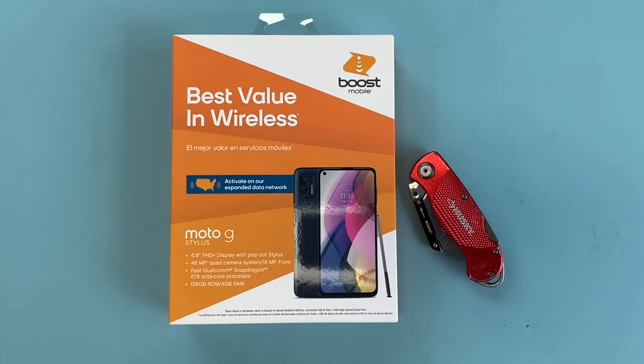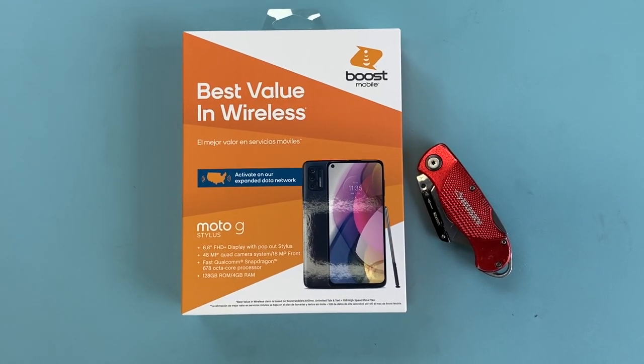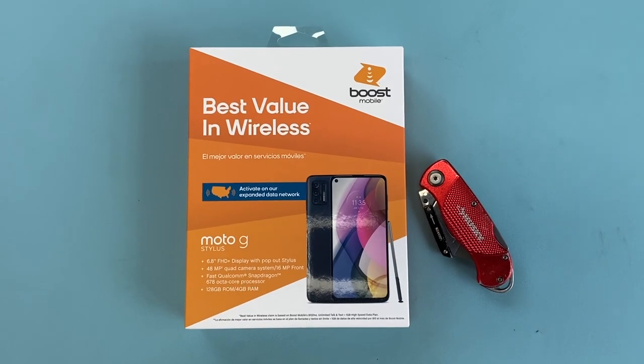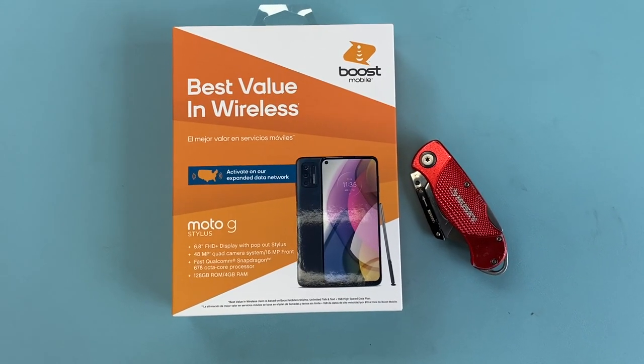With that being said, let's go ahead and get started. In today's video we're going to be unboxing and taking a look at the Motorola Moto G Stylus. So without further ado, let's get started with the unboxing.